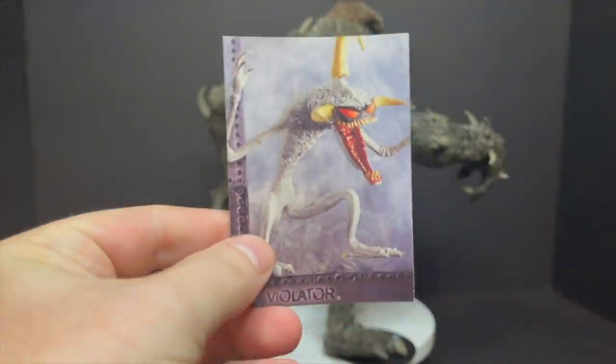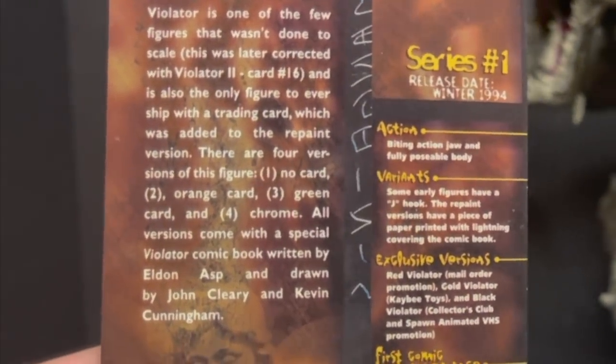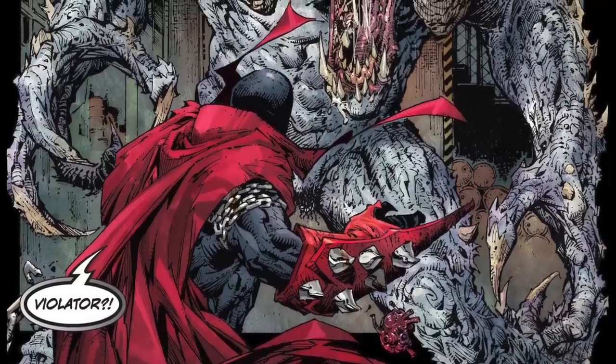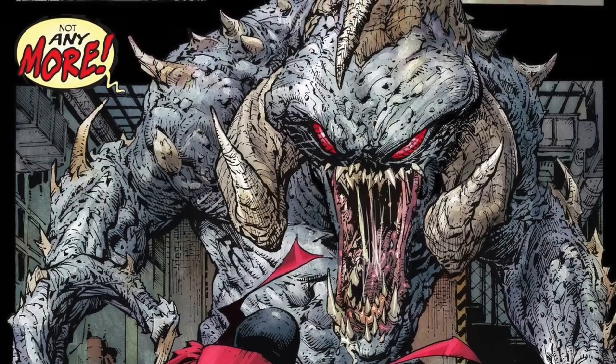Here we go — the Violator. Very skinny-looking Violator. Let me read the back of this card. There are thousands of variations. I think it's just the same Violator, but he's been juiced up a little bit, thanks to Spawn 300 — a new look for the Violator, in case anyone was wondering.